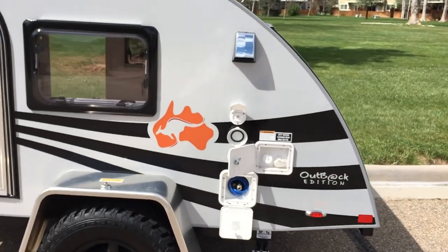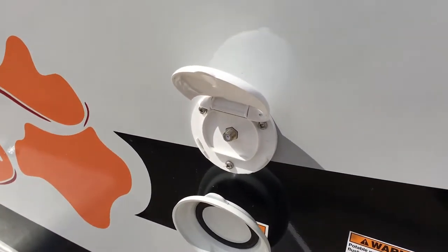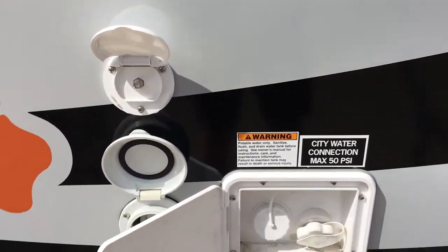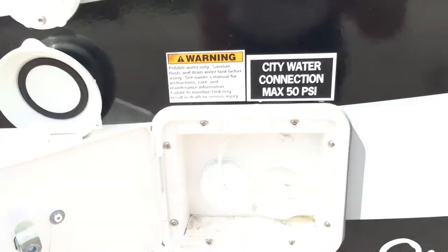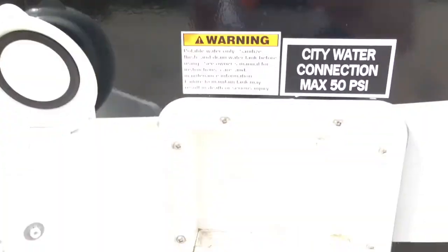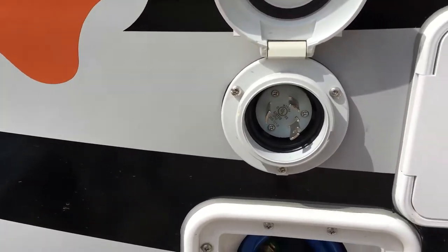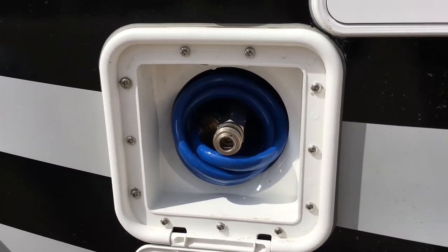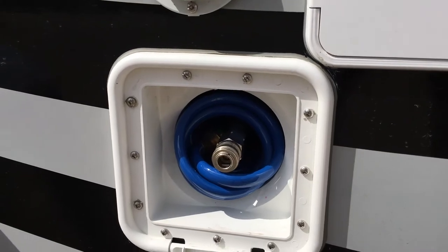On the outside of the trailer there are a number of things to note. There is actually a cable TV hookup, which seems absolutely crazy to me because there's no way I'm going to be somewhere that has cable TV. There's also a city water connection where you can run a hose to it and that'll go right through the sink, and a place to fill the tank. It's also got a 30-amp connector for shore power, and it actually has a shower — a hose with a nozzle so you can take a shower, rinse off gear, or whatever you need to do.